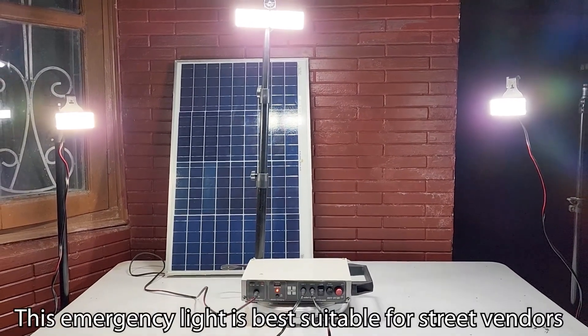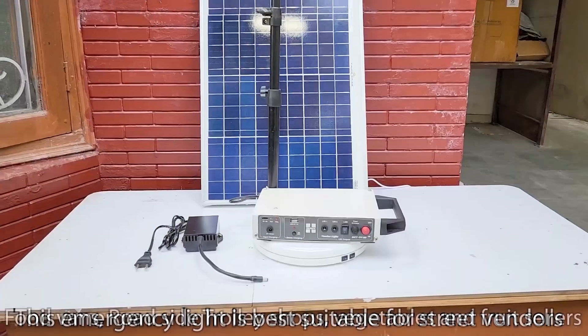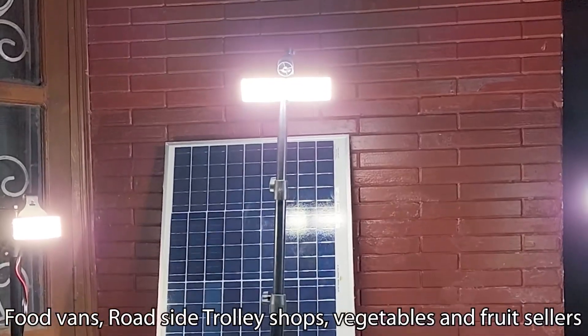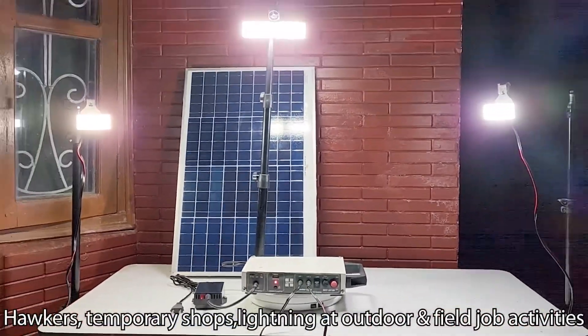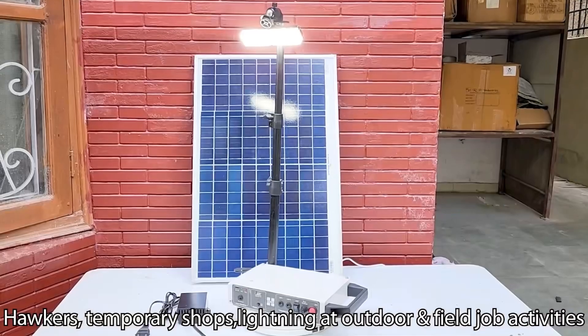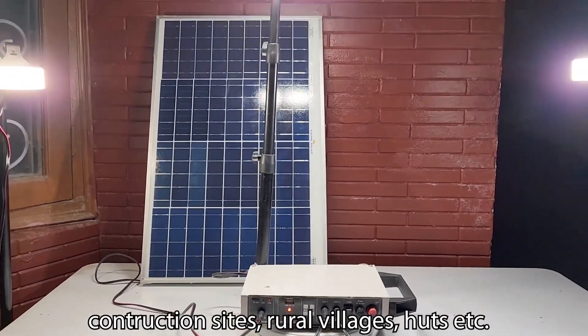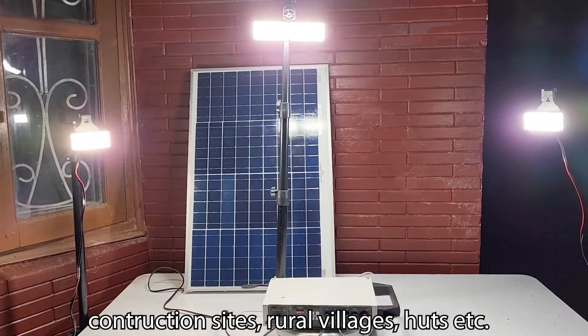This emergency light is best suitable for street vendors, food vans, roadside trolley shops, vegetables and fruit sellers, hawkers, temporary shops, lighting at outdoor and field job activities, construction sites, rural villages, herds, etc.